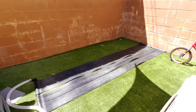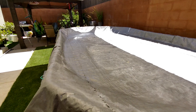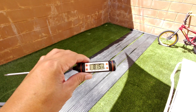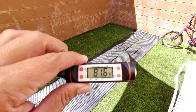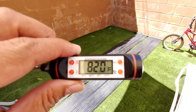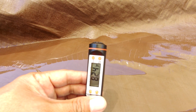Let me show you my pool right now. I have it covered with a sail shade, which gives me a partially shaded pool all day. Let me show you the temperature — this is my thermometer, and it's showing about 81.8 or 82 degrees Fahrenheit.